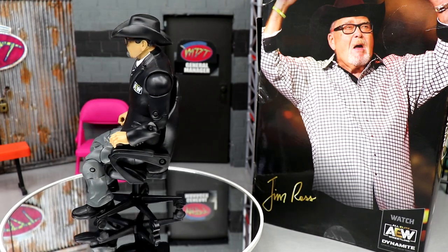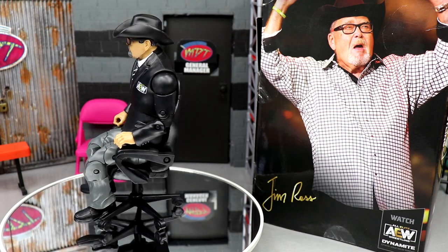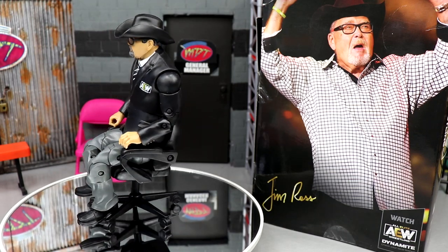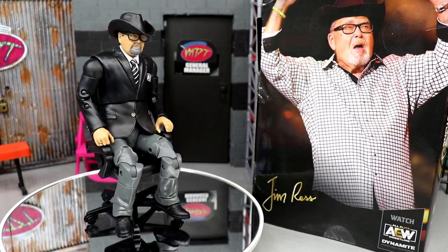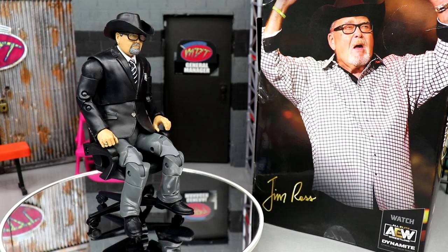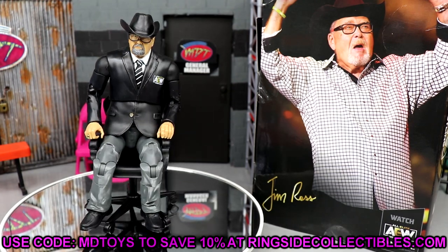Overall, I like that we got a Jim Ross figure. I love having a suited body, I like the head sculpt without the glasses a lot, I like the dry brushing and detail work, and I like the accessories despite the chair size issue. It's great that we're getting outside-the-ring characters — it gives me nostalgic Jackson feelings and they'll hopefully keep expanding the roster. We may even see new reveals today at All Out Fan Fest. If you want to grab this figure, head to Ringside Collectibles and use promo code MD Toys to save 10%.